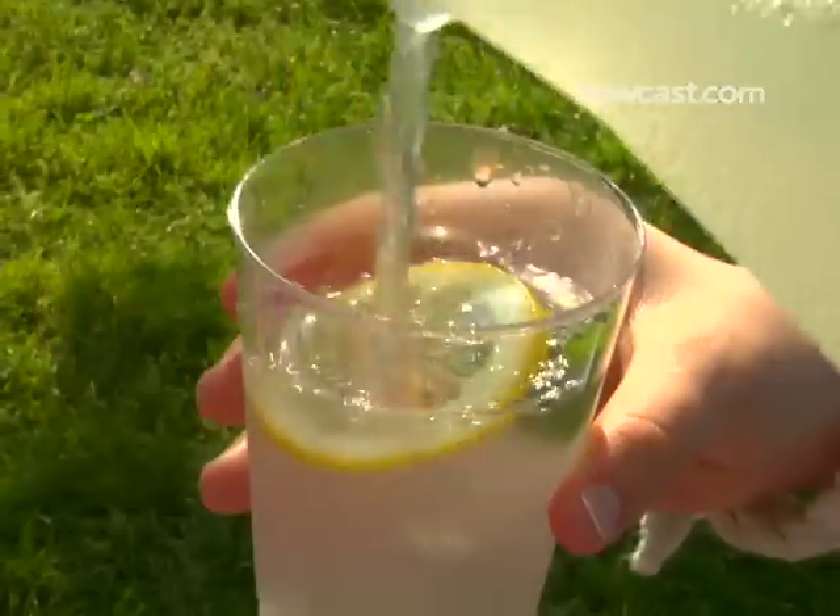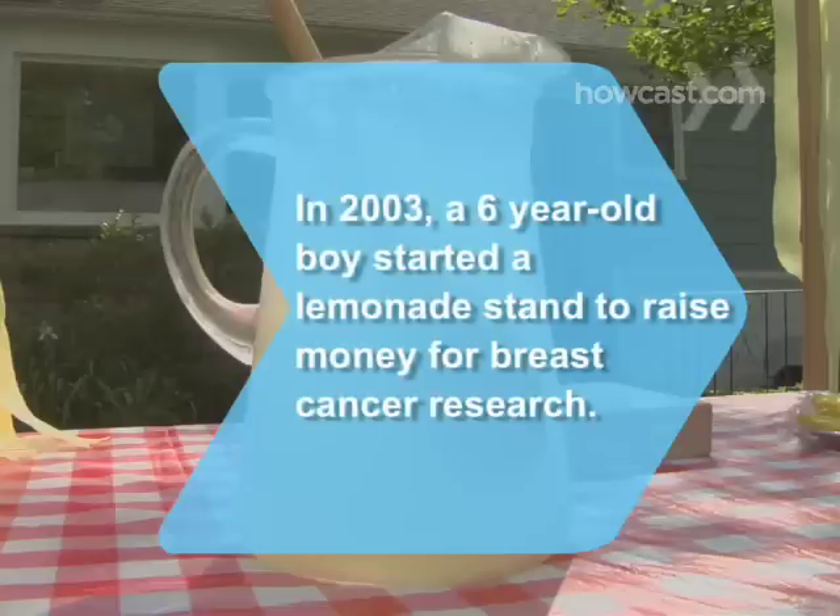Step 11. Smile and wait for customers. People like to buy from kids that smile. Did you know? In 2003, a 6-year-old boy started a lemonade stand to raise money for breast cancer research. Today, Max's Lemonade Stand is a nonprofit that's made over $30,000.